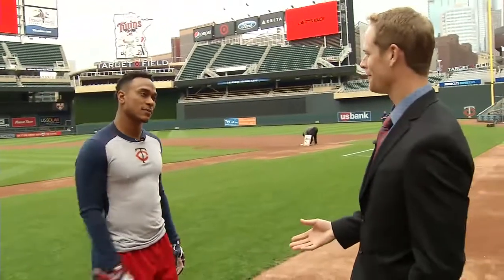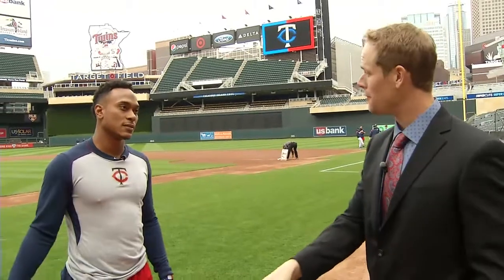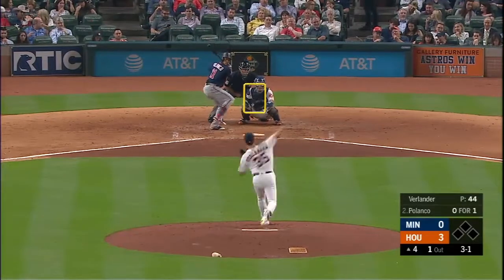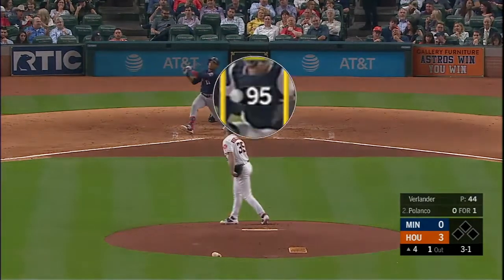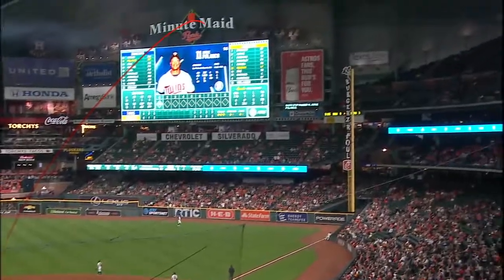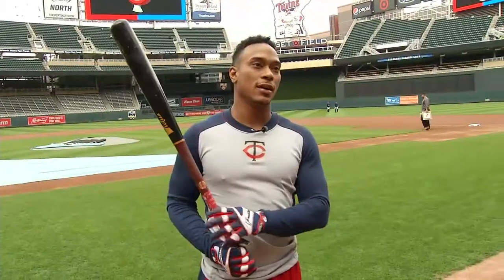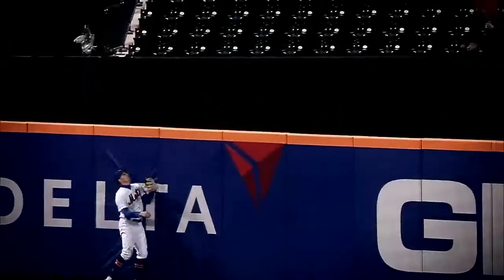Verlander throws a 95-mile-an-hour fastball — home run. But you've already hit that off the tee, right? You said this is probably where that pitch was, and you've practiced hitting it over and over again. So he threw it to that spot, and you just took your normal swing — the one you take off the tee every single day — and it's a home run. A deep drive to right field, a bomb into the second deck. That's a good feeling. That's why routines are so important: if you do your routine right, you're going to feel comfortable at the plate.